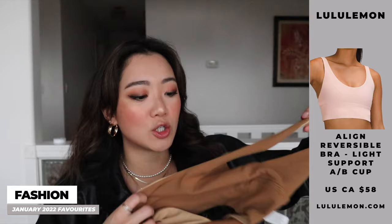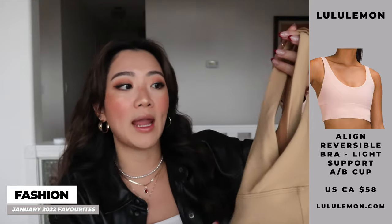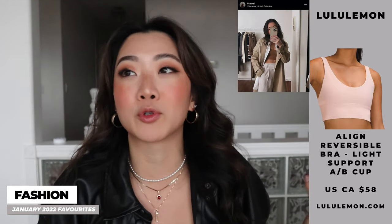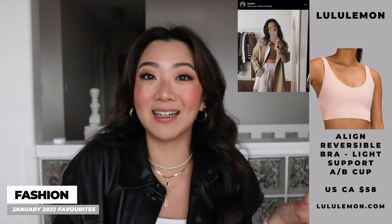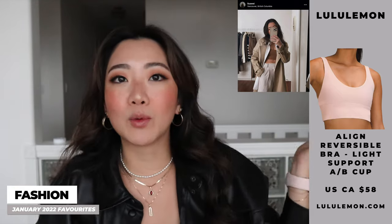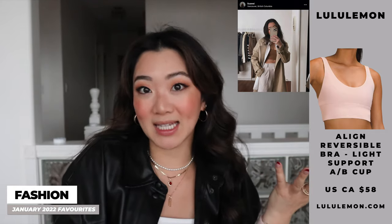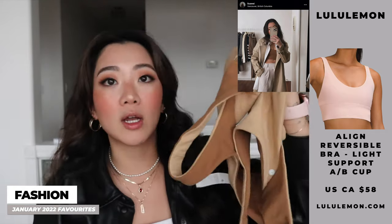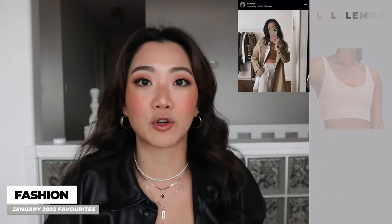Not only can you wear this bra for working out, but I also wore it as part of an outfit and people kept asking me on Instagram where the top was from — it's actually the Align Bra. I'll leave a picture of that outfit for inspiration. I believe this bra is currently on sale in this color, though they have a lot of other colors as well.